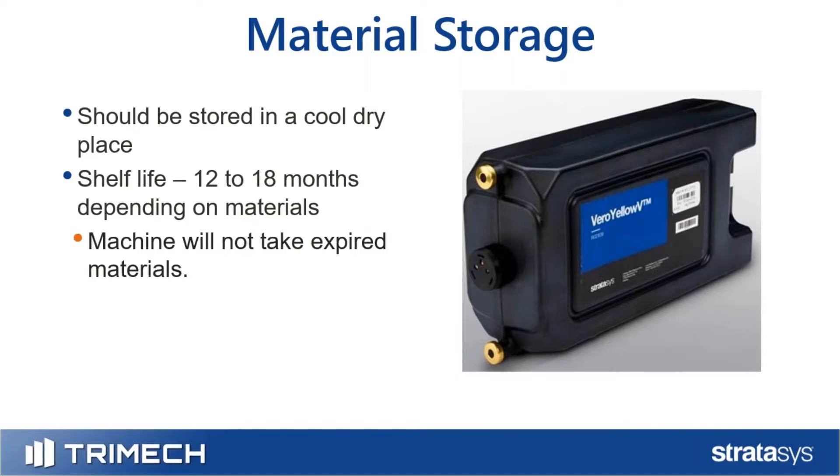One more note about material storage: a lot of these canisters are blow-molded, or blow-molded with a bag inside. Be careful handling them — if you drop them, the casing could crack, and you could have anywhere between 500 grams to 4 kilograms of resin all over your shop floor. Handle them more carefully than, say, a spool of FDM material.